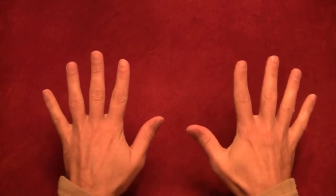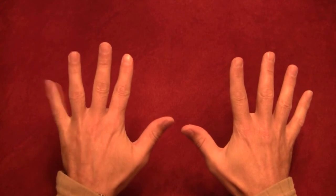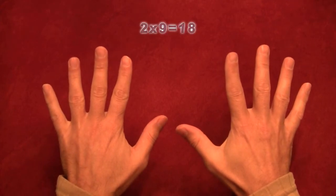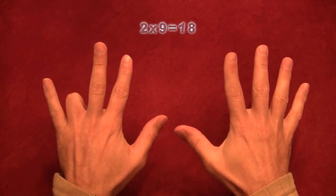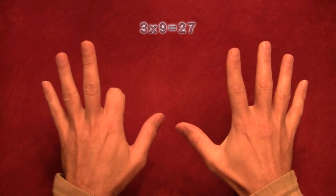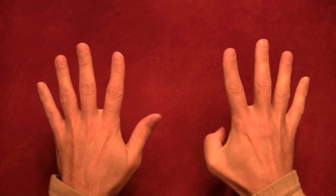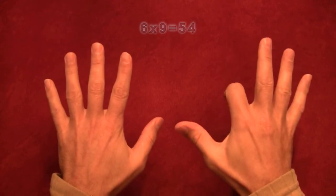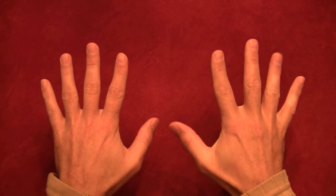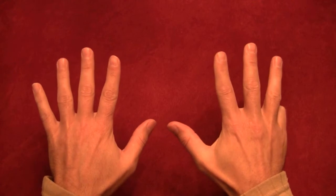This works for all ten numbers. One times nine: hold down finger one — that's just nine. Two times nine: one, two, pull back — that's 18. Three times nine is 27, four times nine is 36, five times nine is 45, six times nine is 54, seven times nine is 63, eight times nine is 72, nine times nine is 81, and ten times nine — you hold down the tenth finger and put a zero at the end — so it's 90.